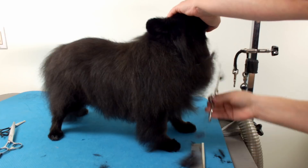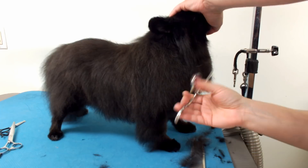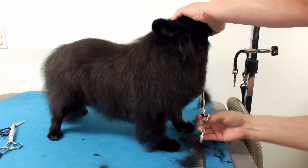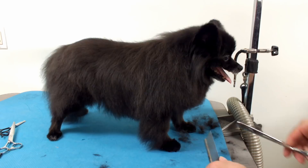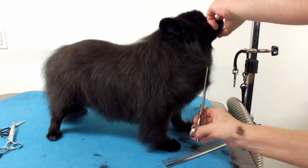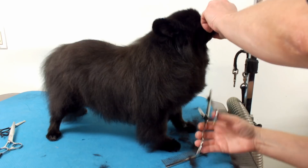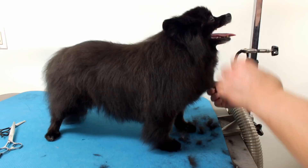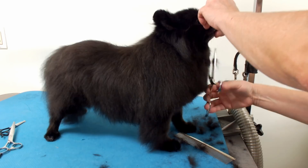Now I'm just making this round. You can just keep checking your work. Now I'm going to go over it again. You can comb Pomeranians all day and you're always going to get something that sticks out.